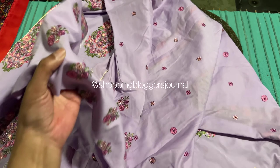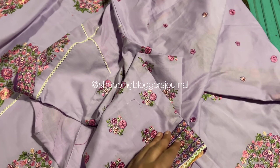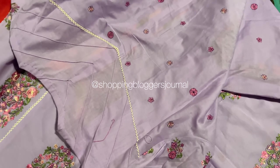You can also see the sleeves, the border, and the embroidery they put on. There is beautiful finishing throughout.